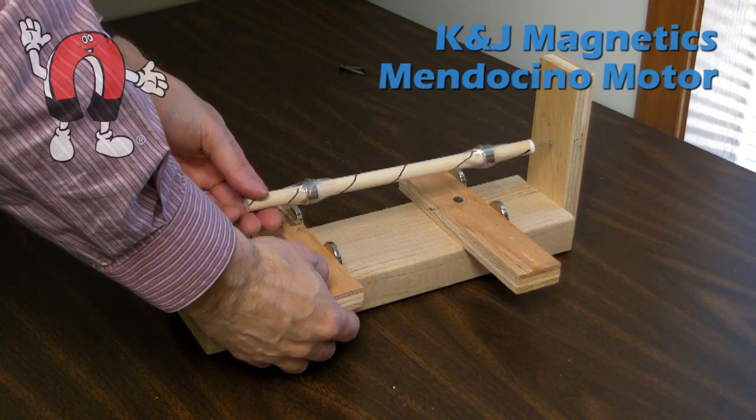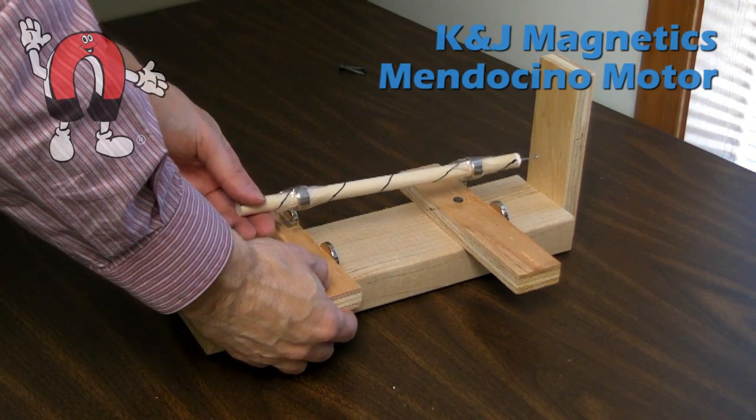And here we just double-check to make sure that the magnets on this set are directly underneath the magnets of the shaft.